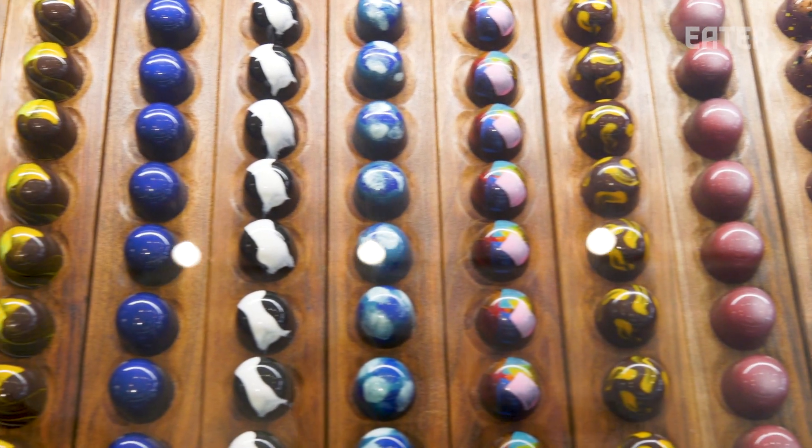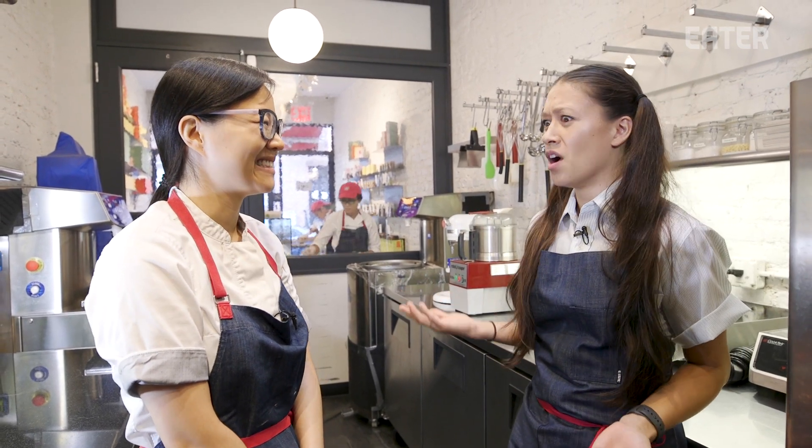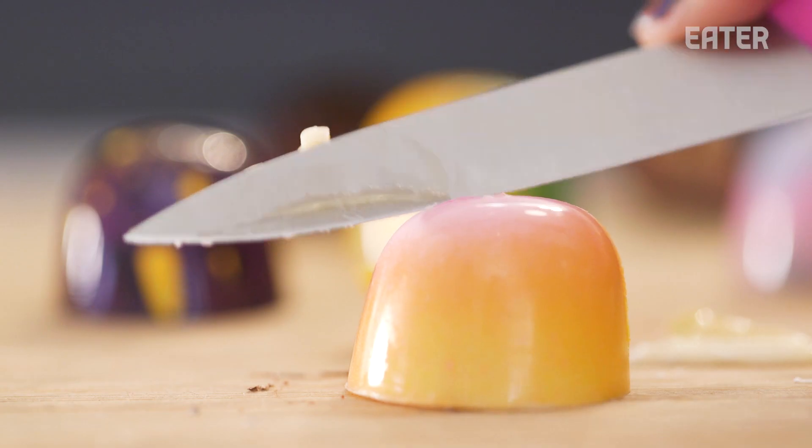These gleaming bonbons of different colors, and then you pop it in your mouth and you're just like, what am I eating right now? Oh, it's a cake and a bonbon. Yeah. So you get all different types of textures and flavor profiles into a small little bonbon.